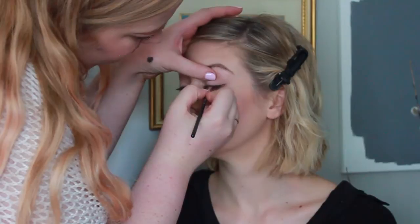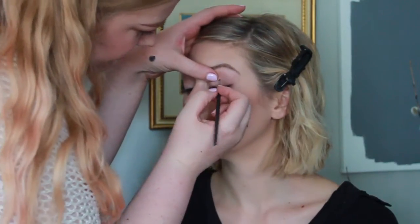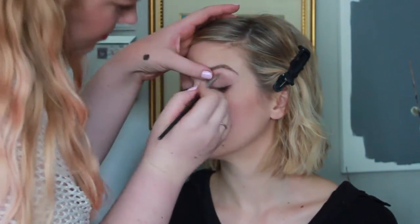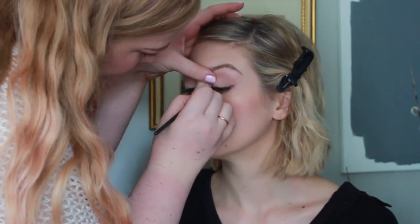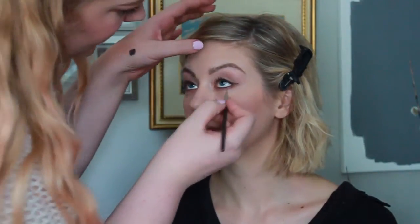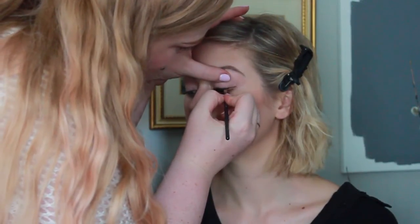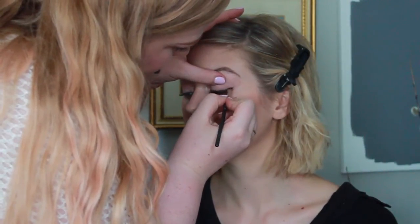When I'm doing somebody else's eyeliner, I have them look in the opposite direction of where my brush currently is going — so if I'm working on the inner corner, I ask them to look toward the outer corner of their eye. That way their eye doesn't get scared by the brush coming at them and I have better control of where I'm putting the eyeliner. I'm using the MAC 263 angled brush to apply the liner. I like using an angled brush most of the time, though sometimes I'll switch to a pointed brush for the inner corner or more fine detailed work.